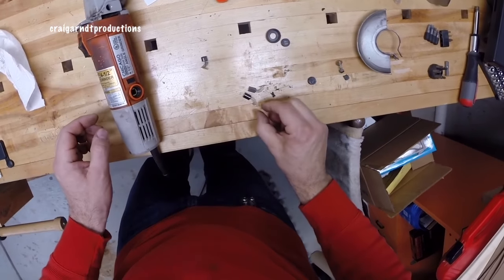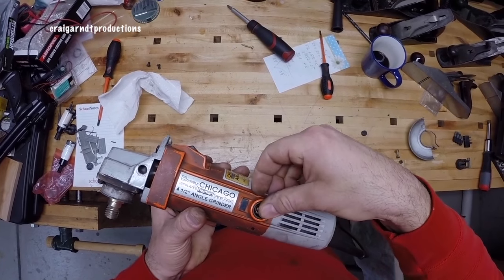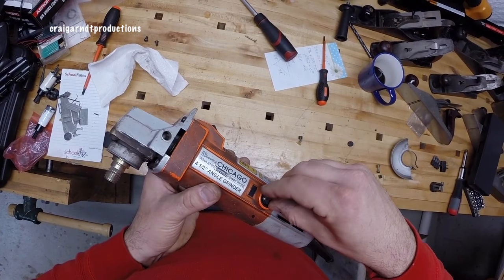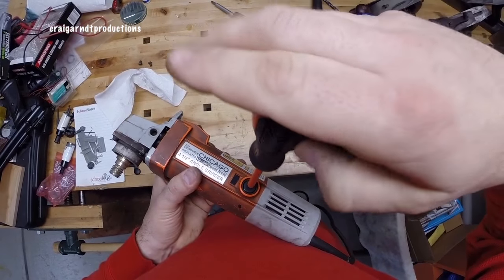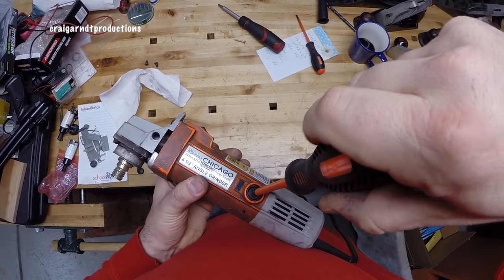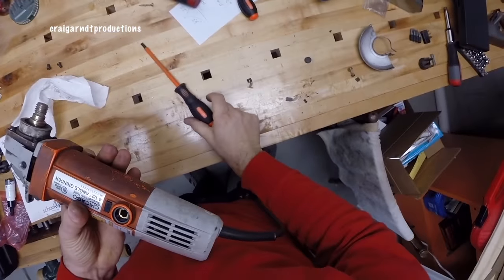The brushes only go in one way. You just want to push that down, get it started in there, and then take your cap and use a slightly wider screwdriver so you don't strip it — and that's tight. Now we'll do the other side.